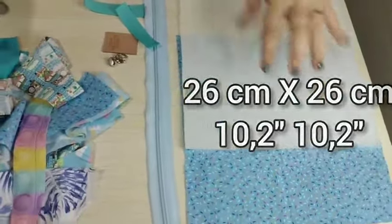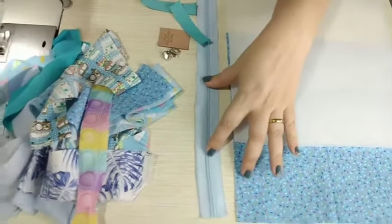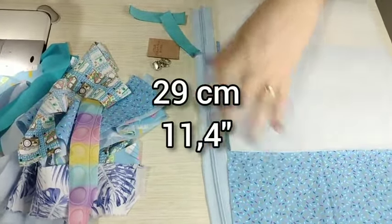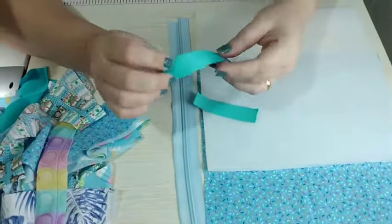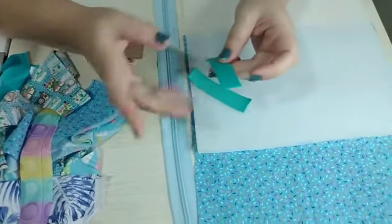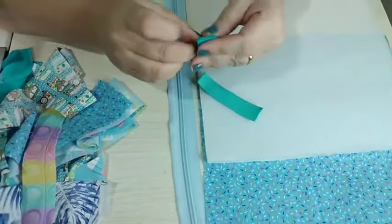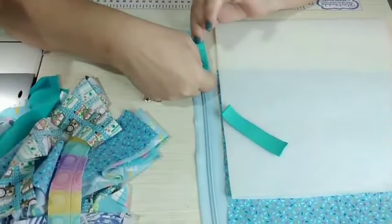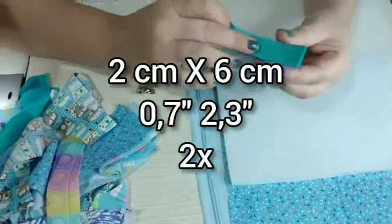Aqui está medindo 26 por 26 centímetros, é um quadrado, e na mesma medida de forro. Um zíper — aqui eu estou usando o número 5, de 29 centímetros. Dois pedacinhos: aqui eu estou usando um retalhinho de alça chique, mas você pode fazer também com tecido ou viés, para a gente poder fazer aquele seguradorzinho do zíper — para quando abrir e segurar. Ele mede 2 por 6 centímetros, duas vezes.